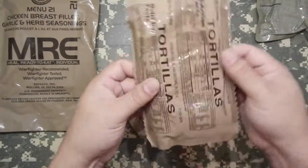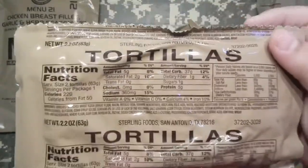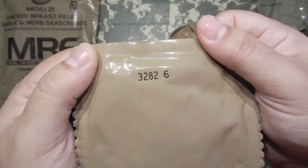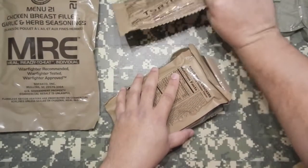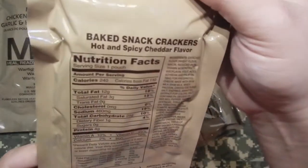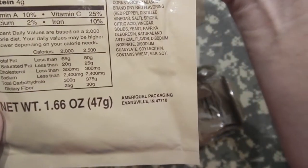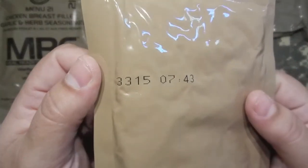We got some tortillas. Normally they say 'tortillas plain,' but this one just says 'tortillas.' Here's the nutritional info on that. Sterling Foods. That one has a date code of 2013, 282nd day. Let's see — baked snack crackers. Hot and spicy cheddar flavor. Never had these — that'll be exciting. AmeriQual packaging, 2013, 315th day.